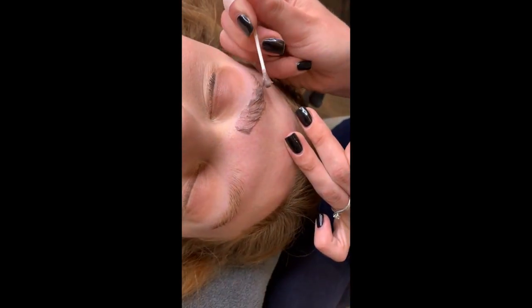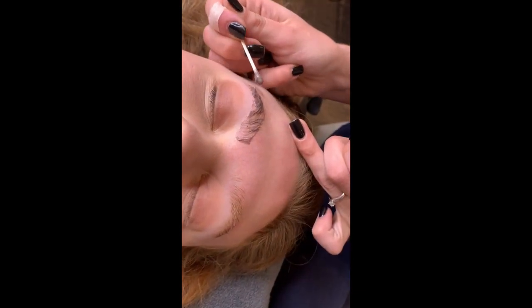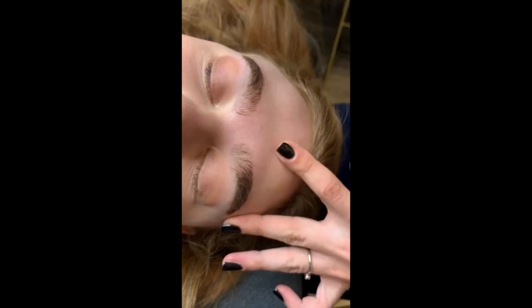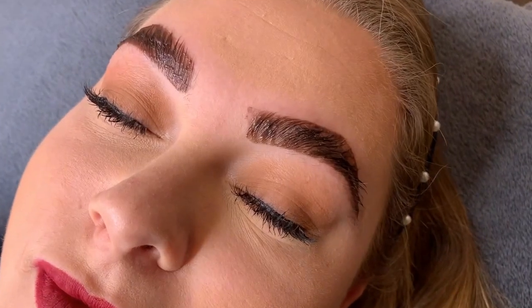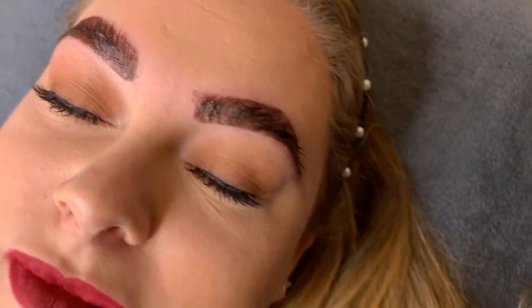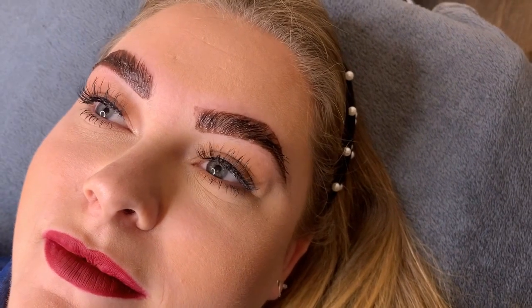We're just going to apply it all over - don't worry about the shape at this point. I love this tint, it looks like a tone of colour. I think if we go any darker than this they're going to look too much. I'm just feathering the front so we don't get a blocky brow look - none of that full square at the front - and then we'll leave the tails to develop a little bit more. They literally look like they've been coloured in!